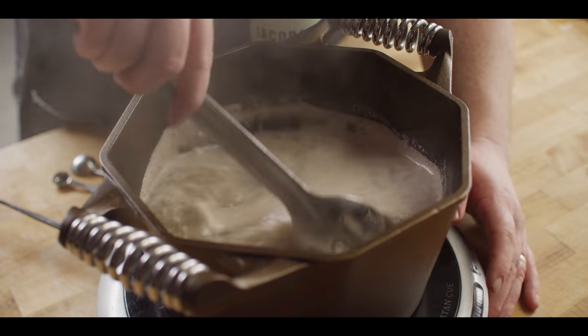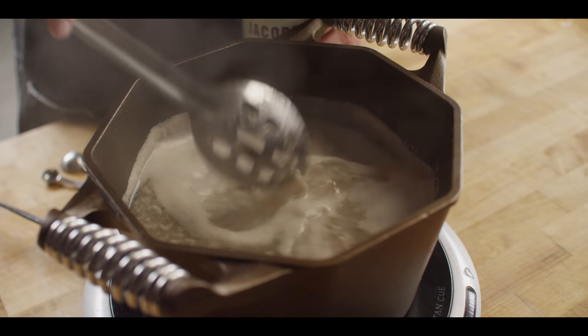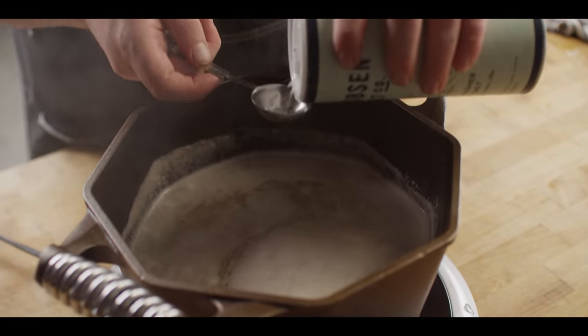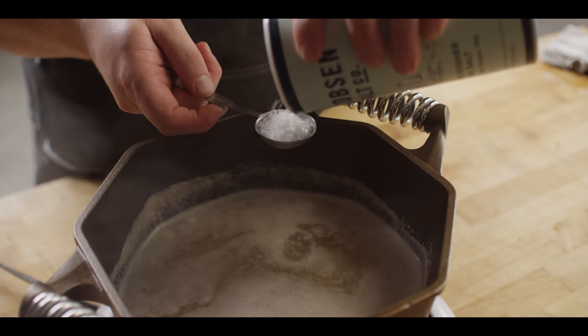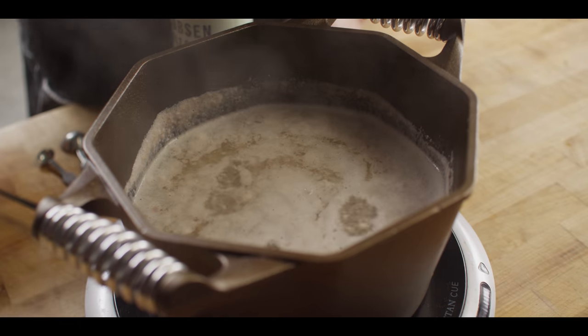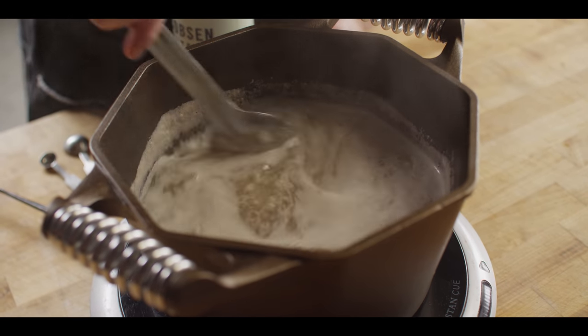As soon as it's come up to a simmer, take it all the way down so it can really gently cook. I'm also going to add about one tablespoon of Jacobsen Kosher salt. And that's it — just let it simmer away for a couple of hours.